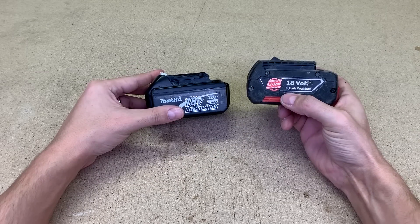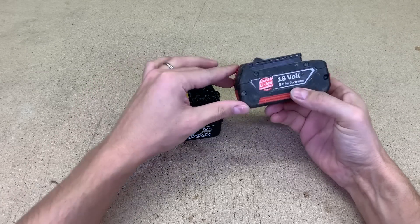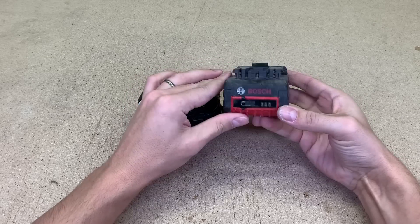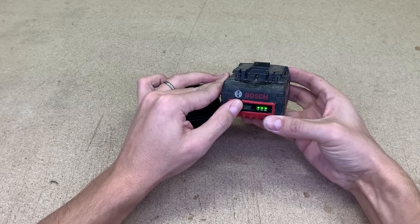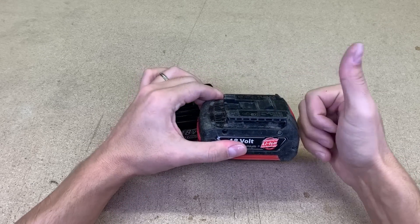In the past I made a similar video where I was doubling the capacity of a Bosch 18V battery. That time I was replacing all 18650 cells with new ones with twice the capacity. You can check that video right here.